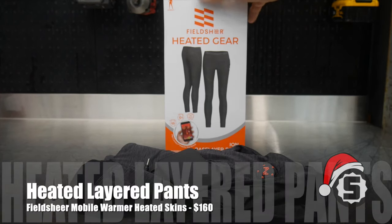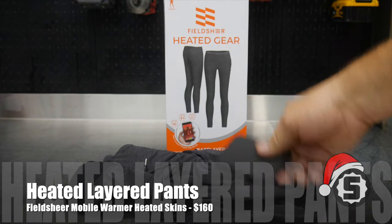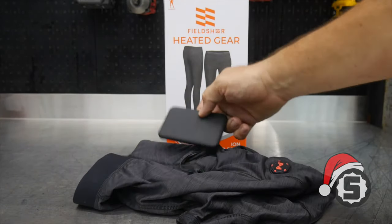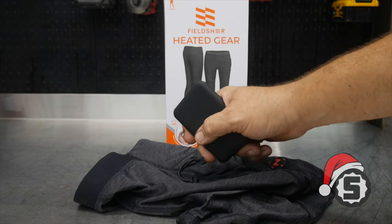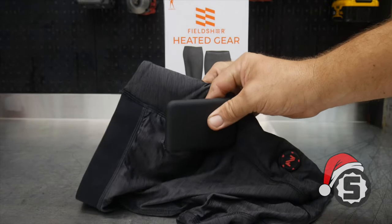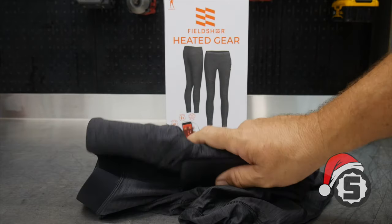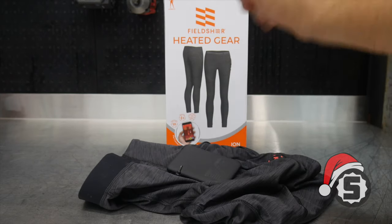Here we have the Field Sheer heated gear. This is a pair of base layer pants with a battery that heats your legs. You slide a slim pack battery in, plug it into the cord, slide it into the pocket, and turn it on. You get six different heat settings and Bluetooth wireless control from your phone. The material is antibacterial and anti-static, and the stretch fabric is 88% polyester and 12% spandex. These run about $160 on Amazon — the Field Sheer heated mobile warming base layer pants.